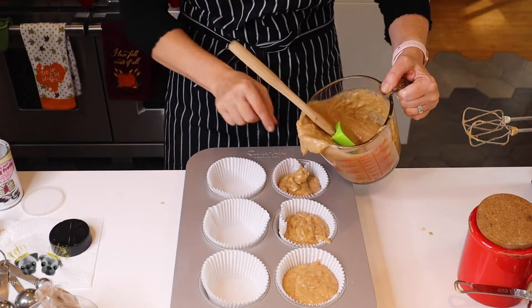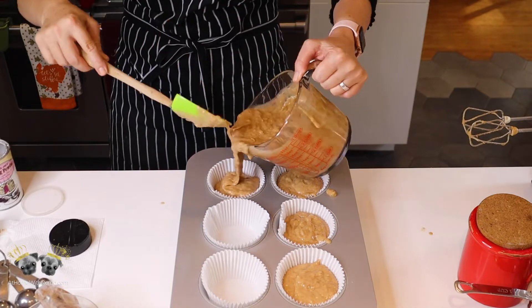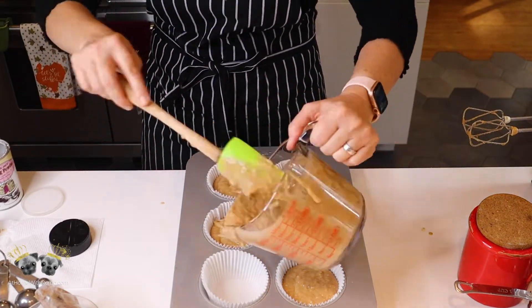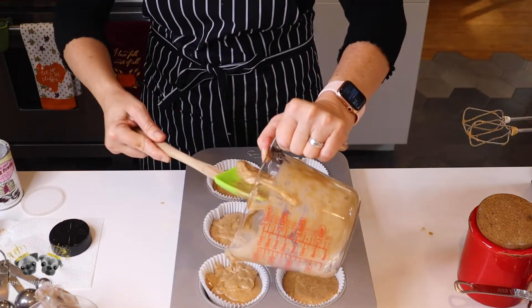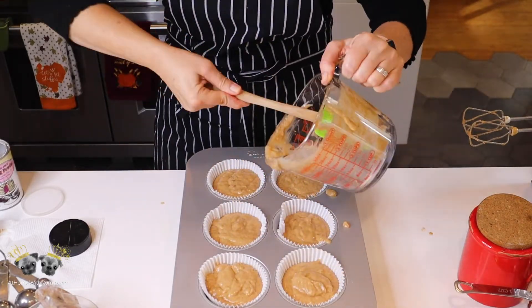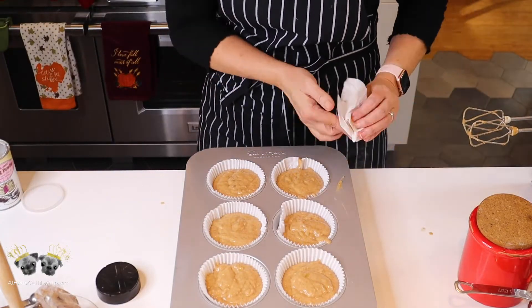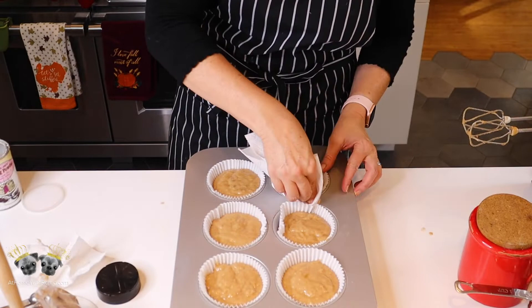These are jumbo muffin cups and this will make six of them, or a dozen regular-size muffins, or one loaf if you have a loaf pan. I've made them all ways — six, twelve, or a loaf; it works the same. If you put it in a loaf pan it's going to take an hour to bake. In these muffin cups it takes about 30 minutes.